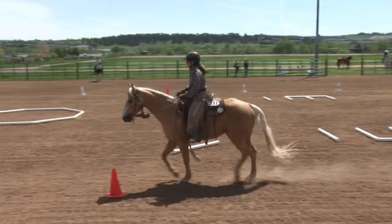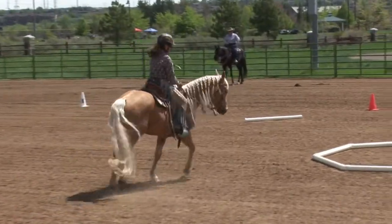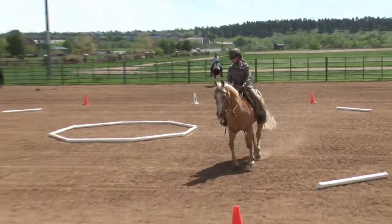At B, 10m circle right, working jog through box. At B, 20m circle right, free jog, ground pole on your right.